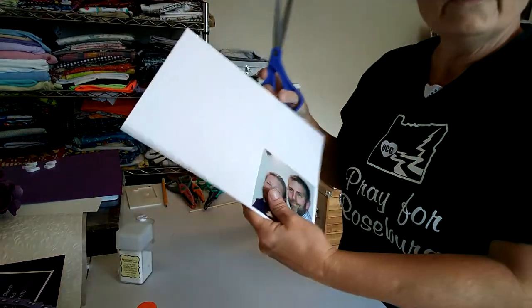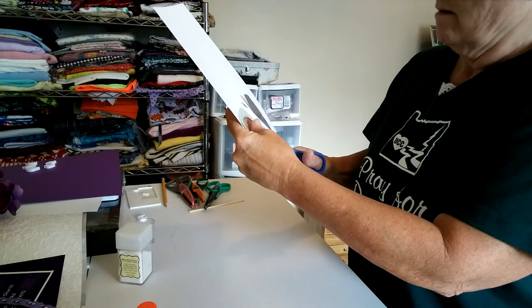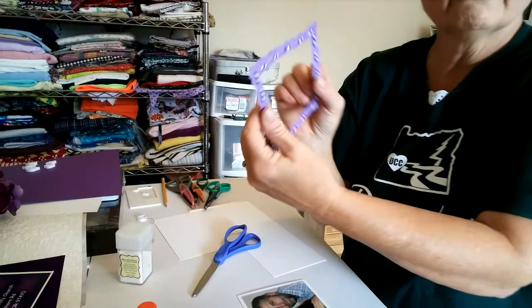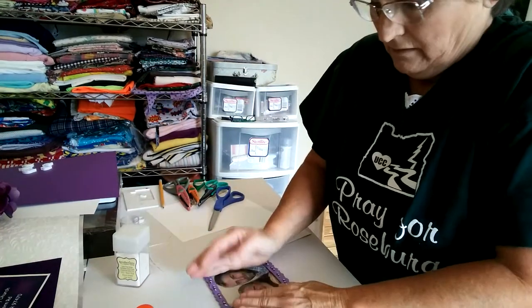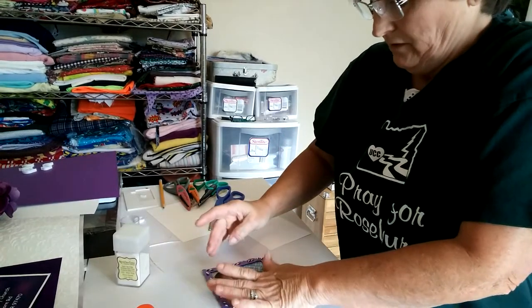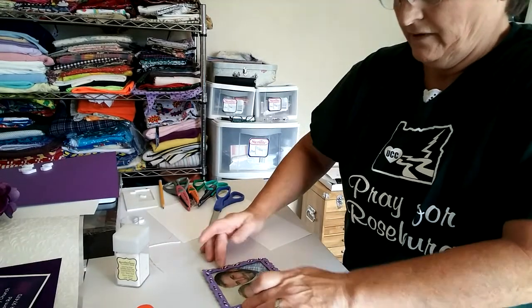Now take your picture that you glued on your paper and cut it out. Then glue your frame onto your picture. You might want to put something heavy on it like a book and leave it for a little bit so it has plenty of time to dry.